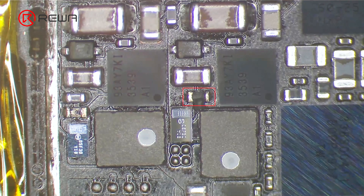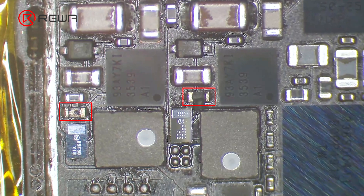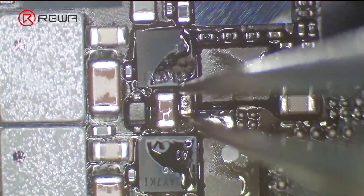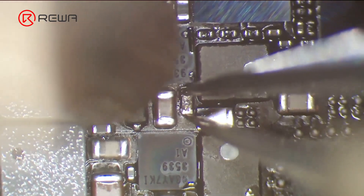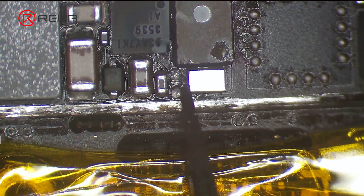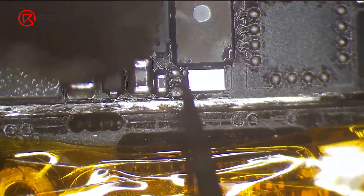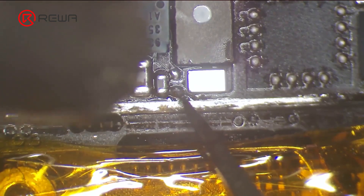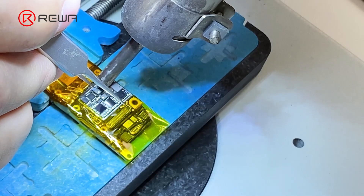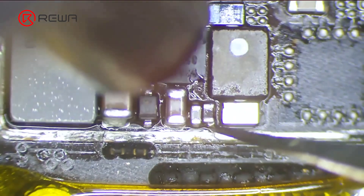Under the microscope, it can be seen that R5651 and R5661 are burned out. We need to replace the two resistors. Apply some paste flux, then remove the resistors with a hot air gun at 360 degrees Celsius and air flow 40. Apply some middle temperature solder paste and keep heating with the hot air gun.